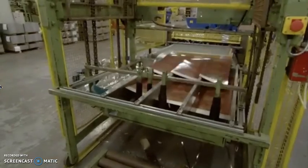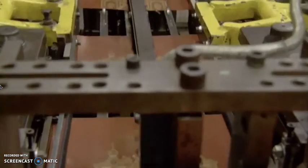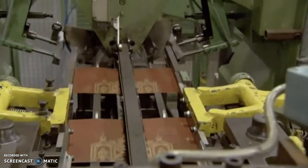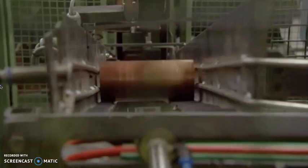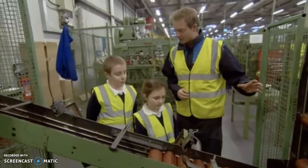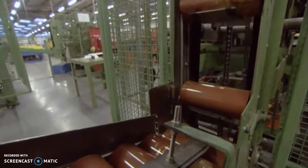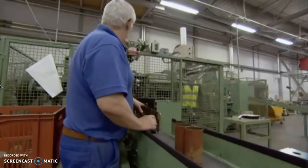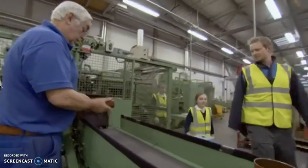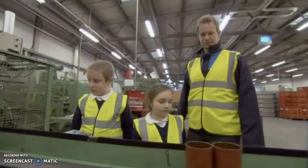Next, the printed sheets are cut even smaller, and then pressed to make the biscuit tin shapes. Here are the cylinders that are just about to go into this machine — this is where the bottoms get put onto them. And after one last check, the biscuit tins are finished. They're now ready to be filled with biscuits.